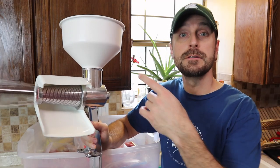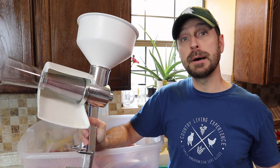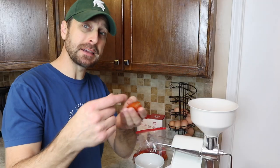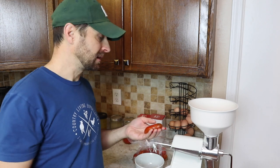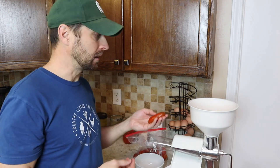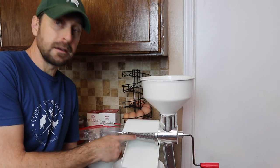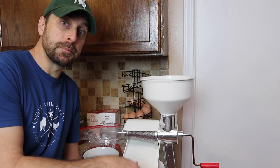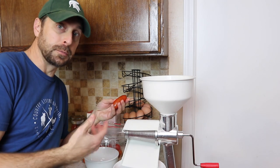We're going to process our sauce using this hand crank food strainer. This one isn't the best on the market but it was fairly inexpensive — only about $30. I recommend taking off the stem before you freeze these; just pop it off and throw it in the bag because sometimes it gets stuck after freezing and pulling them off is a pain. This process is pretty easy — you just drop them in the top of the hopper and start cranking. All the juice and the pulp come out of the screen here, with a little deflector that puts it down into a bowl, and all the seeds and the skin come out the other end.